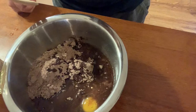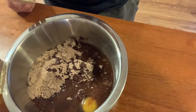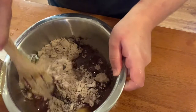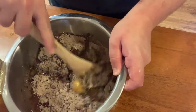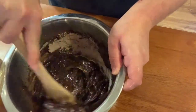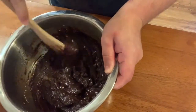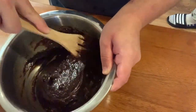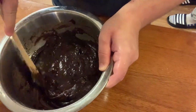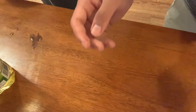You will need a third cup of water, a third cup of vegetable oil, and one egg with one package of brownie mix. Go ahead and stir that up, then put it into your prepared pan.